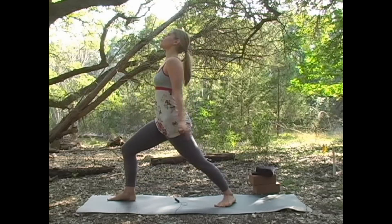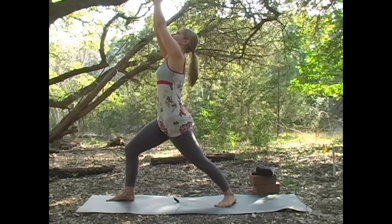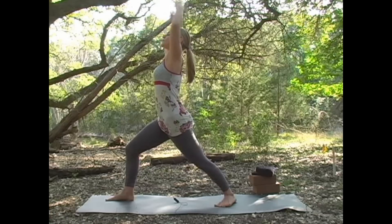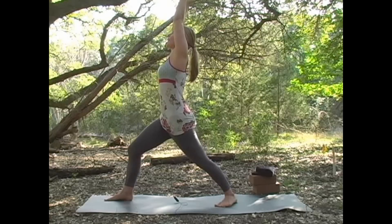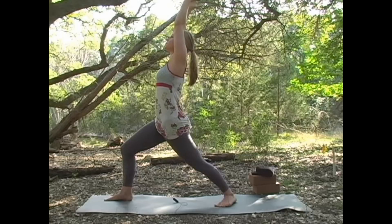Once you're there, inhale and look up at your fingertips, either bringing your palms together or bringing them maybe 18 inches apart so you have a little more space in your shoulders. Press that back heel, and as you press it, feel that power extend through your fingertips. Breathe here — breathe high. Tuck that tailbone a little farther forward and feel those hips sink open.